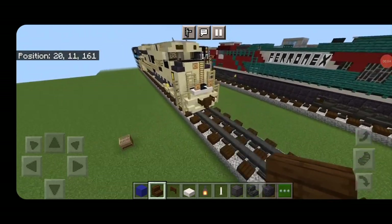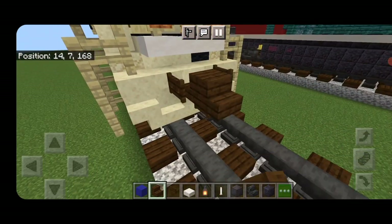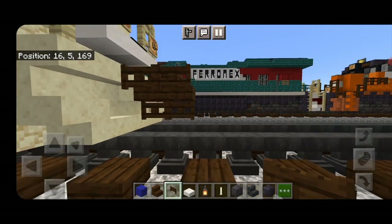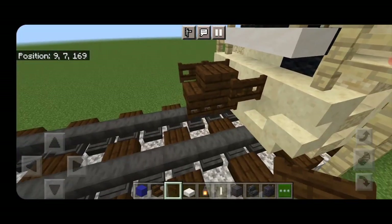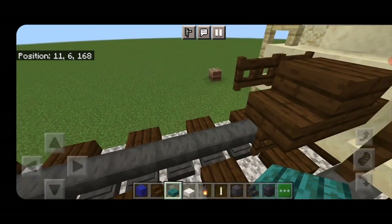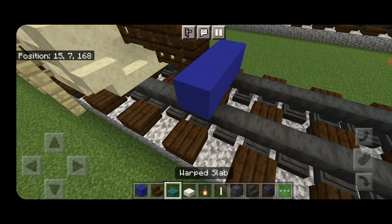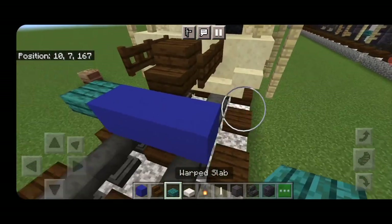The first step is to take out a dark oak stair for the coupler and attach that up. Under it a sideways dark oak fence gate and a dark oak fence gate on either side of the coupler as well. On the next block down put three blue concrete on the bottom middle and a warp slab on the upper hip box of either side.